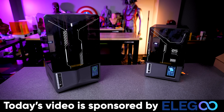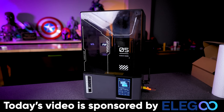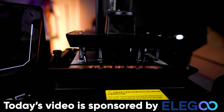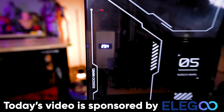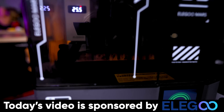While these are printing, I want to say thank you to Elegoo for sponsoring today's video. They're the makers of the Saturn 4 Ultra and the Mars 5 Ultra that we're using for these prints. Not only do they have the tilting vat mechanism that enables them to print incredibly fast, but they're also easy to get up and running and work with. They also make the heater unit that I've installed in both of these 3D printers. If you're interested in more information about any of Elegoo's products, you can find links to those down below.